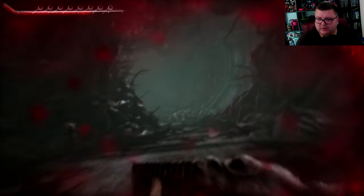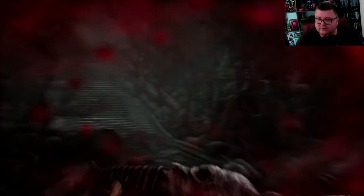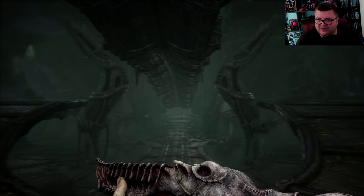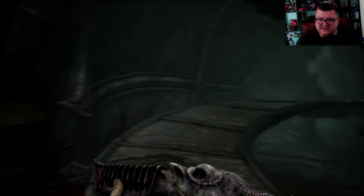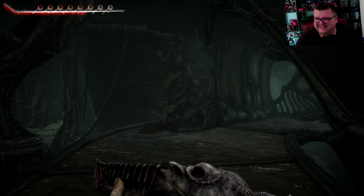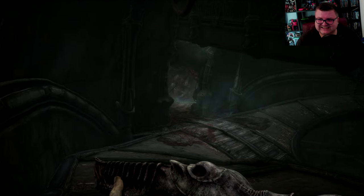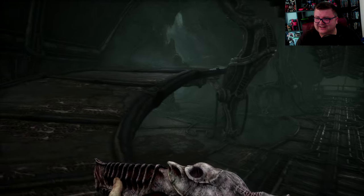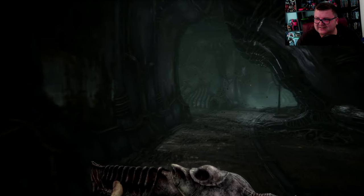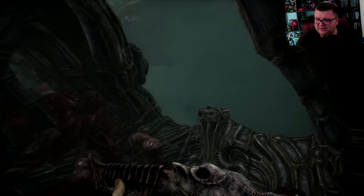I'm gonna run through this part because otherwise it'll cost me a lot of health. Look at this — it's almost like you're on that ship from the movie Prometheus. I need some extra health. I love it. It's the most horrific game I've ever seen, I think.